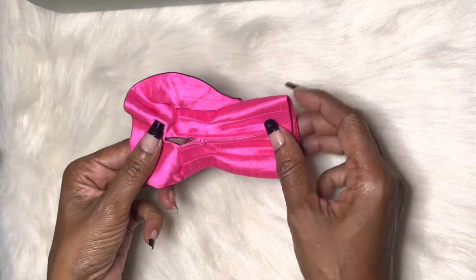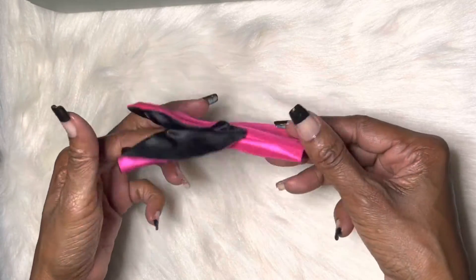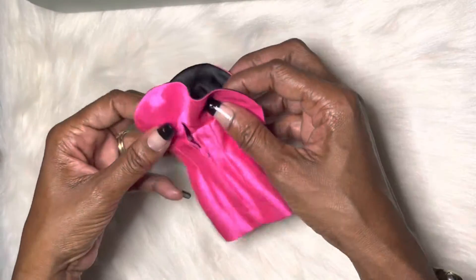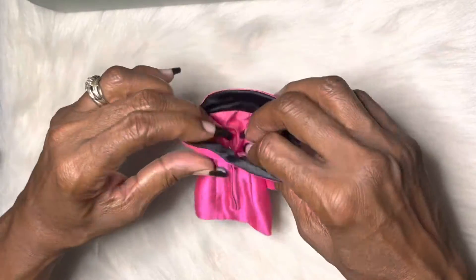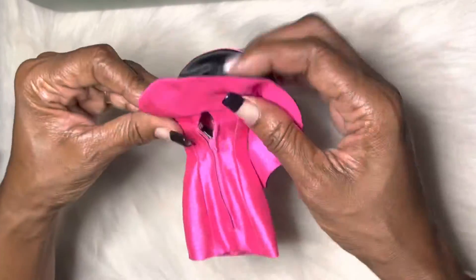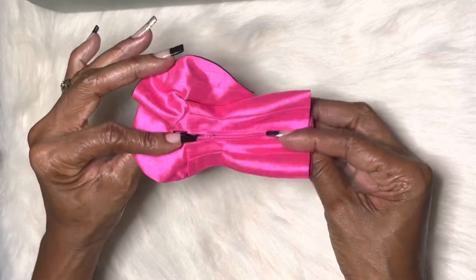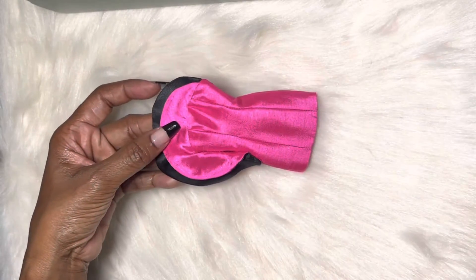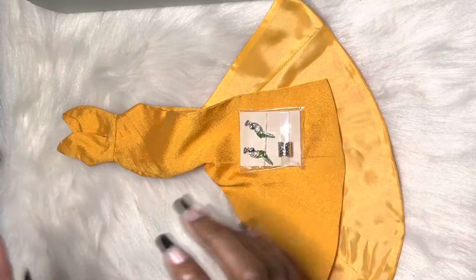We also have this dress — isn't that pretty? So super cute. It zips in the back, it has pleats in it, really nice detailing up here, and it also has a loop closure and a zipper in the back. Really really nice.